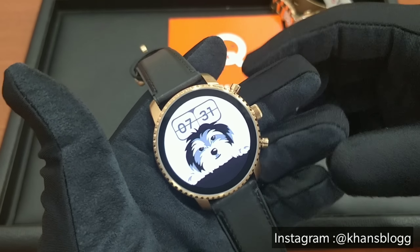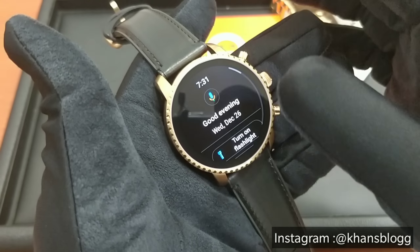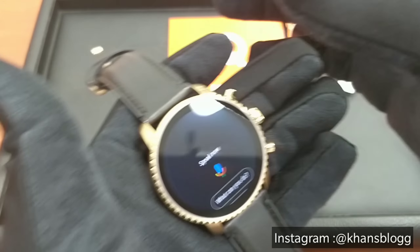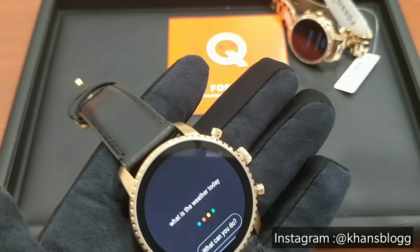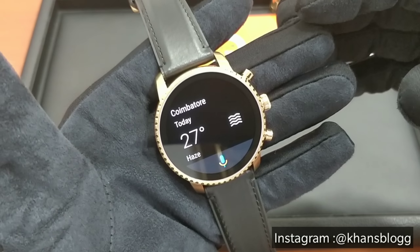The next feature on this watch is weather forecast. Let me show you how you can check your weather — let's ask Google what the weather is like. What is the weather today? There you go, Google gives you the answer.